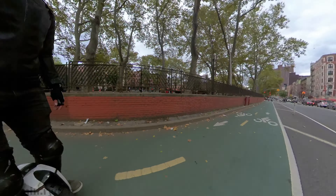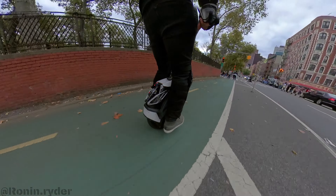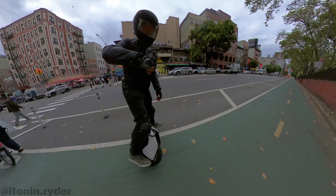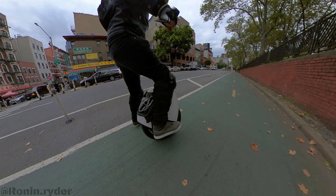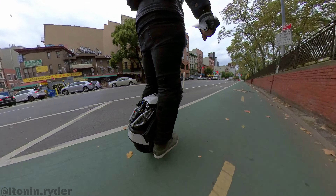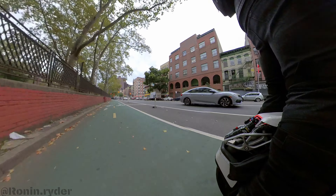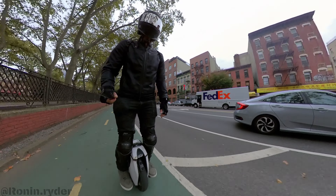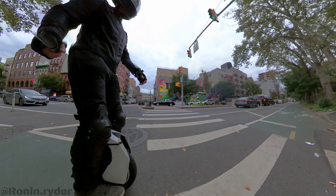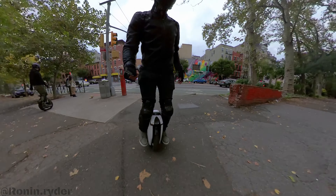For me, the best suspension is on the Kingsong S18. The experience is very good on this wheel. The problem is the battery is too weak, and you end up replacing the worry about bumps with the worry of cutting out because the battery is so weak on the S18. I don't know why they decided to do this — it's really too bad, because if it had a bigger battery I would get it on the spot. For me, it's too dangerous to ride.